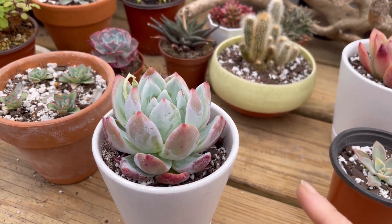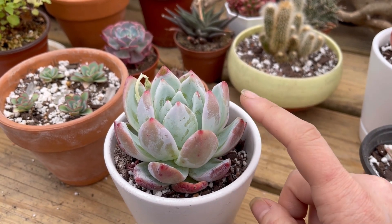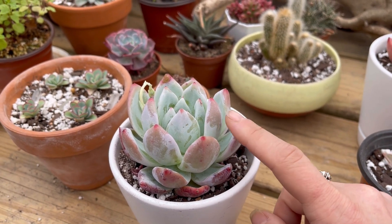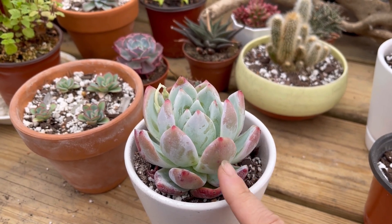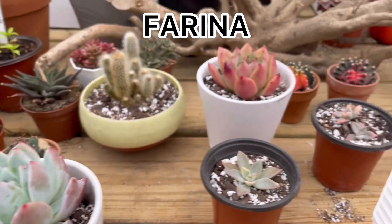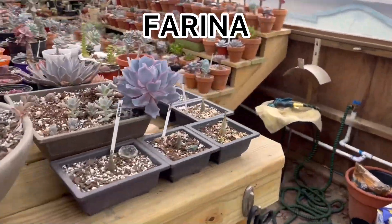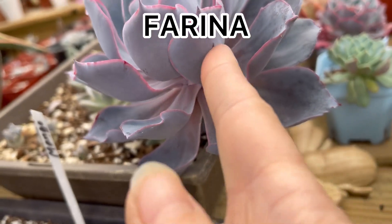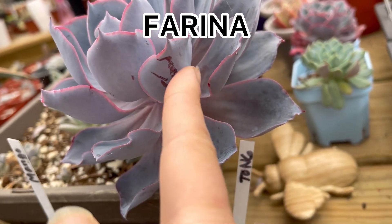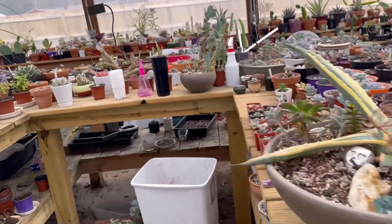A lot of succulents have a natural powdery coating on their leaves — you see how you can touch it? You really don't want to mess it up because it protects them from the sun, but I'm doing this to show you. So many succulents have this farina. For example, here is an afterglow — if you look underneath, that's farina, that's normal.